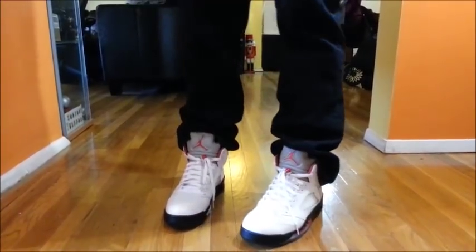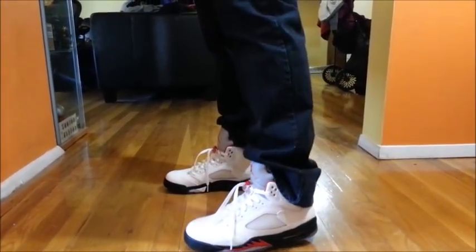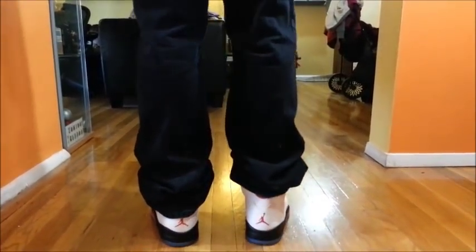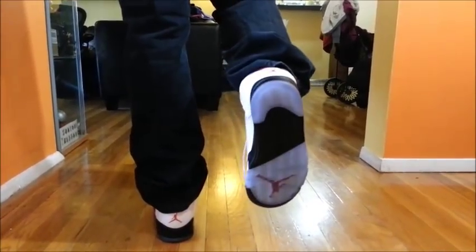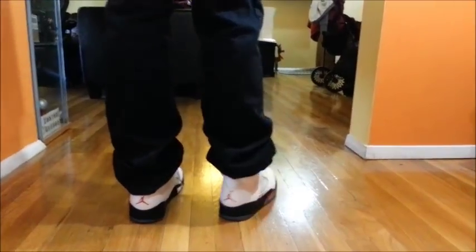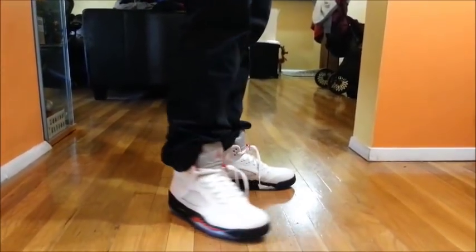Thank you guys for watching the video. If you like it, feel free to rate, comment, and subscribe. I've got some more reviews coming your way. Thank you very much for watching — this is another look at the shoe on the feet. I really like the way they look, I'll give you a 360 view. Again, like the video, please comment and subscribe. Shoutout to all the viewers that have already subscribed — thanks for the comments.